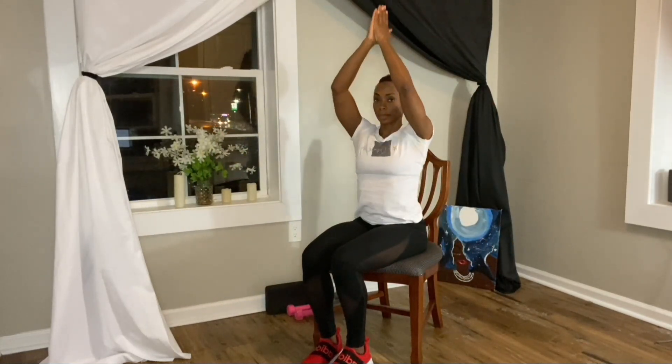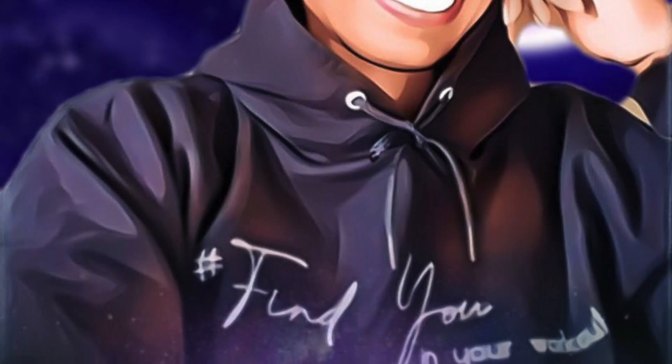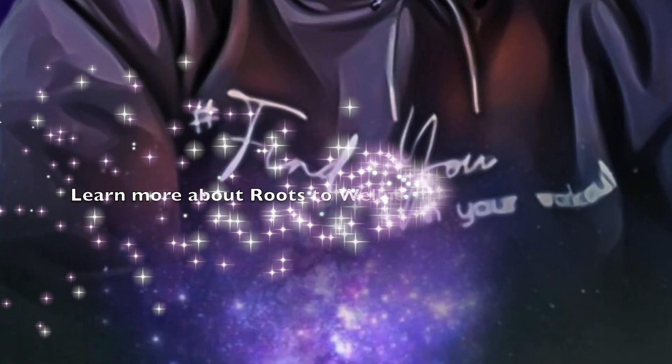Bringing our practice to a close, we're going to inhale the arms up overhead, bring the palms together, bring them down to heart center. The light within me salutes, loves, and honors the light within you.